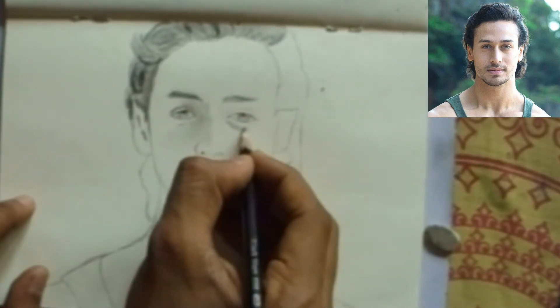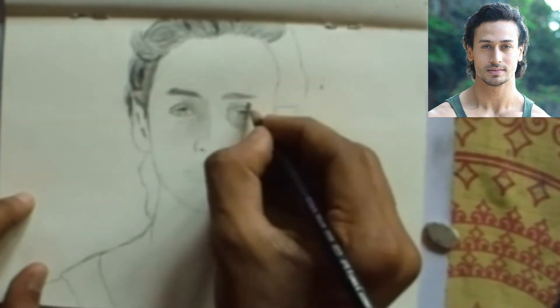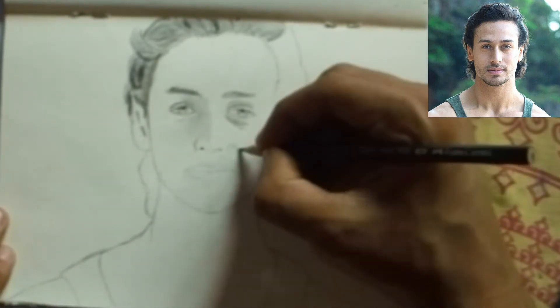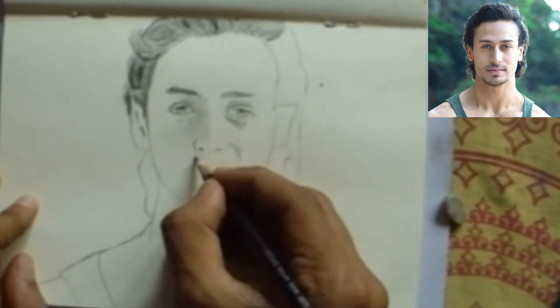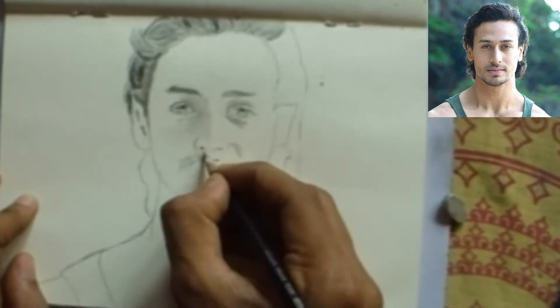If you use any other type of shading tool it takes more time. If you want to draw a better sketch, you can use other things, but in this video I use my hand for shading with no time lapse.